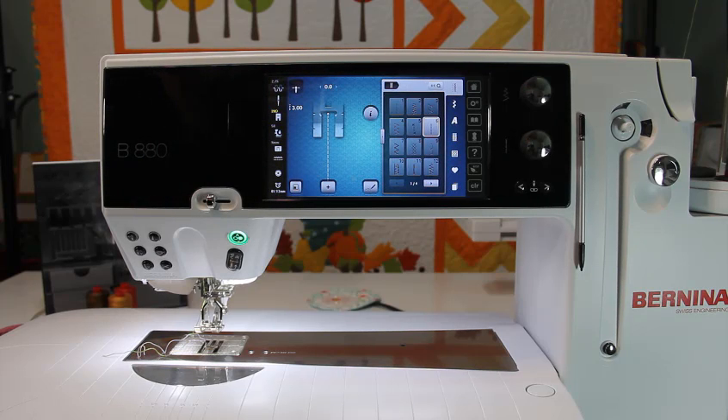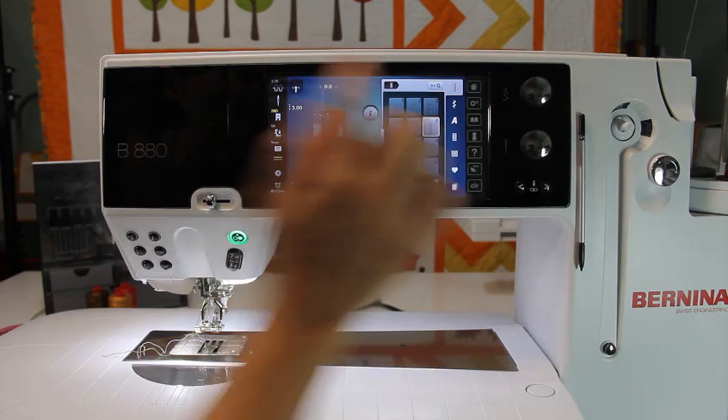Hi, this is Cherry Guidry of Cherry Blossoms and I love adding a touch of hand embroidery to my designs. Over the last year or so I've been stitching out my hand embroidery with Aurifil 12 weight thread and stitch number 6 on my machine.